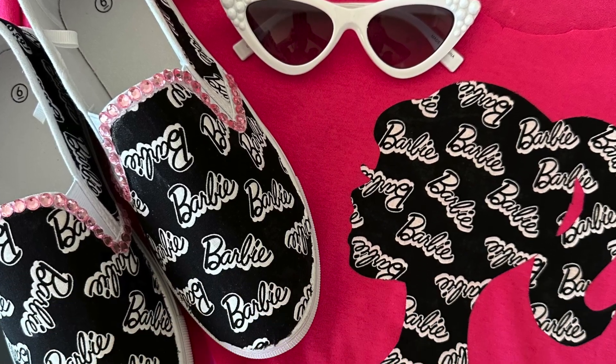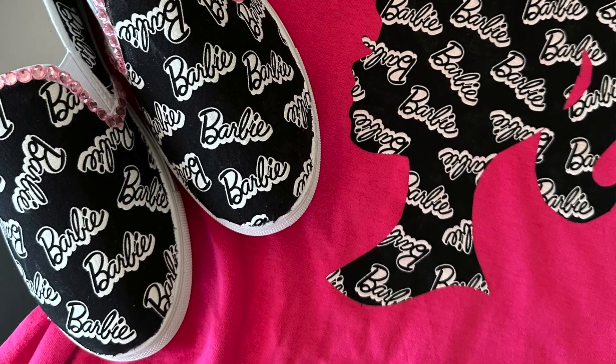Hi guys, welcome back to Make It with Mod Podge. I'm Kathy Filian, and today I'm super excited about the Barbie movie. I've got three Barbie fashion ideas to share with you. These ideas could work for any theme — you just pick the fabric that you love and translate this concept into any theme you want, but today we're focusing on pink and black.